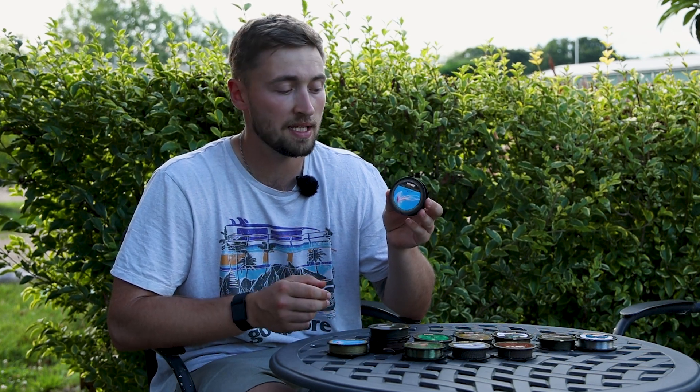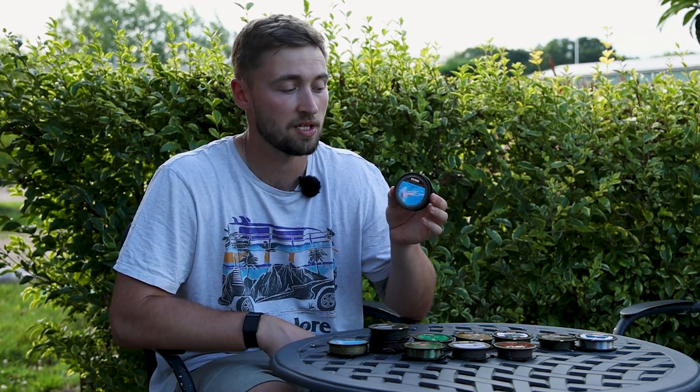The Jelly Wire comes in three different colors: gravel, silt, and weed. It also comes in three breaking strains: 15lb, 25lb, and 35lb. So that's the Jelly Wire — let's move on to the next hook link material.